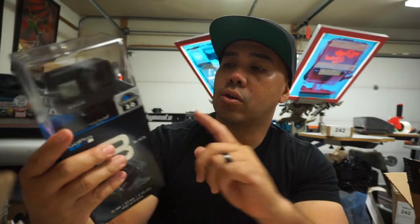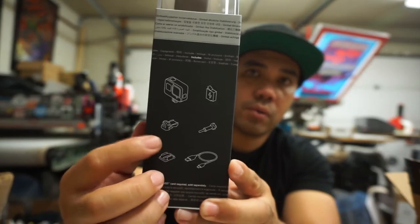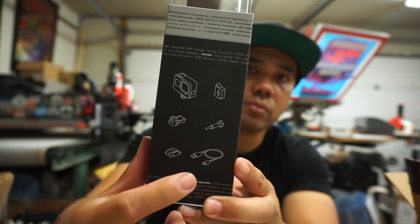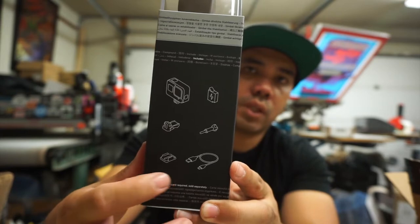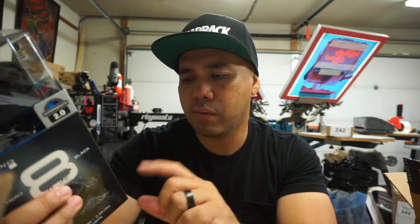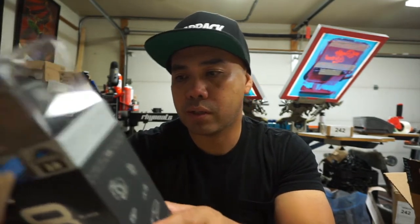Alright guys, let's look at this GoPro real quick. On the side it tells you what you get: the actual camera, battery, one of those mounting bracket things, a screw, a charger or cable port, and a mounting bracket. I think with previous ones you get at least two — I don't know if they changed that.